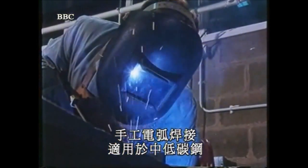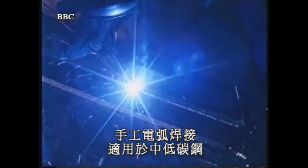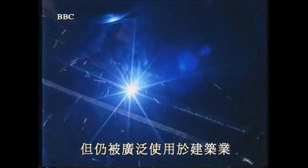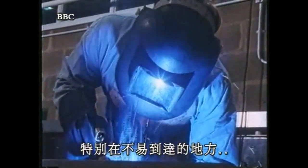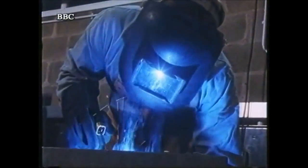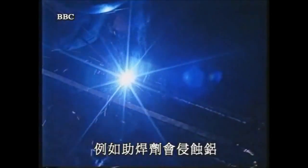Manual arc welding is suitable for mild and medium carbon steels. It's flexible and portable. It may be slow, but it's still widely used in the construction industry, particularly in less accessible areas and in repairing plant. There are limitations however — the flux can corrode aluminium, for example.